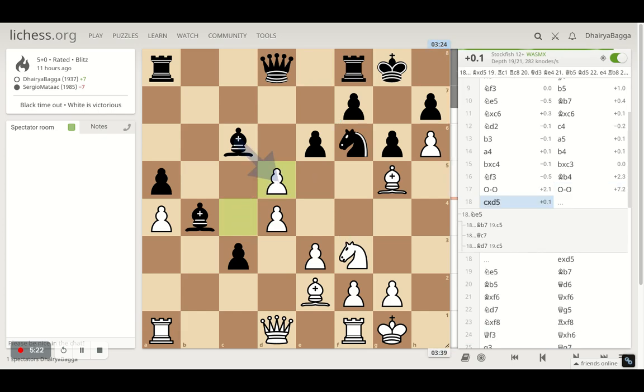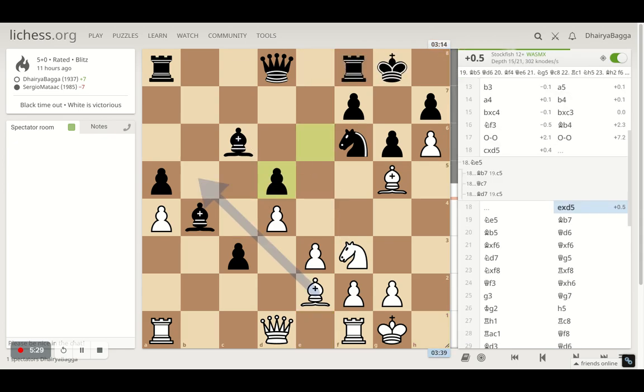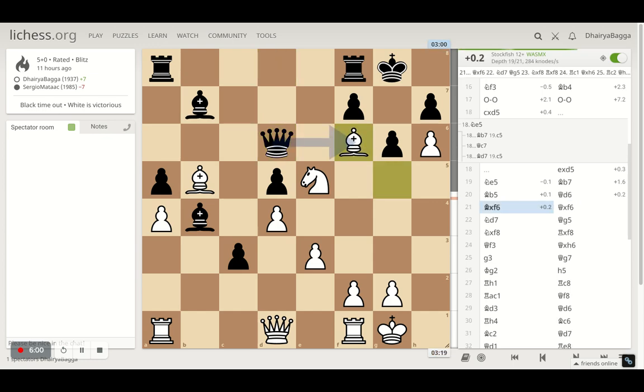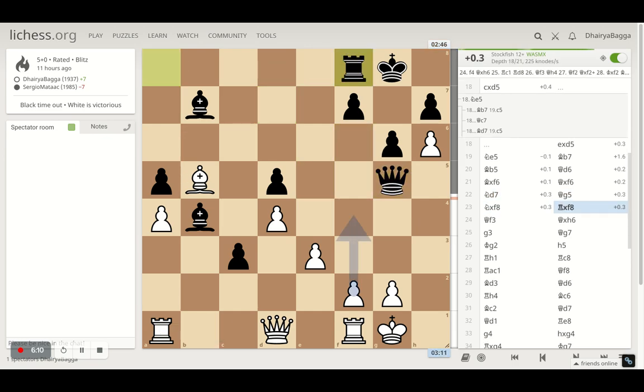I took on the pawn first, then played knight to e5 attacking the bishop — which I should have played earlier instead of taking the pawn. Bishop comes to b5 making sure the rook can't come to e8, and the bishop is solid there defending the pawn. I then maneuvered my queen and rooks; opponent plays queen to d6 trying to remove the pin, and I took the knight straight away because after opponent takes there's a fork — winning a rook for a knight, not a bad trade at all. We exchanged knight for rook.